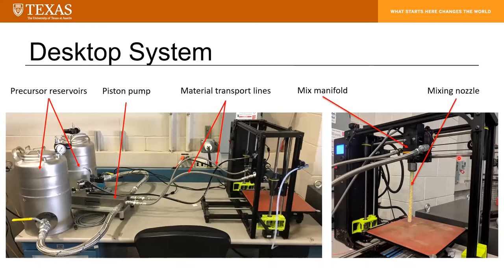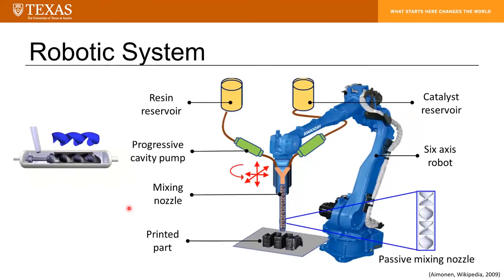We have three REAM systems, and I'll be sharing two of them today. This is our first-generation desktop system. You can see we have our material reservoirs and our metering system — in this case a piston pump with a fixed volume ratio of four to one. We've taken an existing off-the-shelf FFF printer and converted it into our REAM system by replacing the original FFF printhead with our mixing manifold and mixing nozzle. We've also converted the metering system actuation from pneumatic over to stepper actuation, allowing us to control the pumping system with the 3D printer's motherboard for appropriate material deposition.